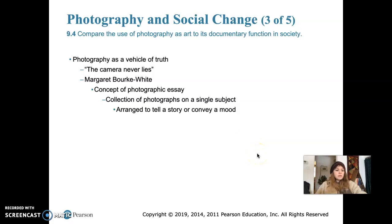For most of the 20th century, photography had an unquestioned reputation as the vehicle of truth, giving rise to the saying that the camera never lies. During the 1930s, Margaret Bourke-White introduced the concept of the photographic essay — a collection of photographs on a single subject, arranged to tell a story or convey a mood that isn't possible with just one photograph. Bourke-White documented construction projects, industrial plants, foreign customs, and is also famous for her depictions of Depression-era poverty.